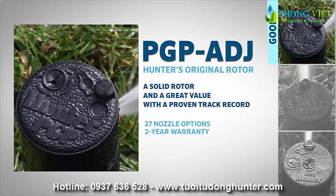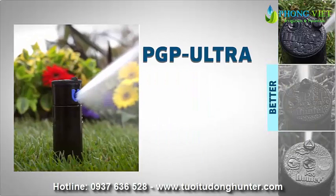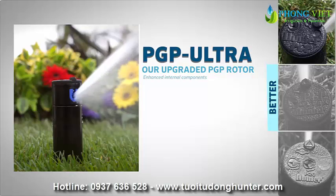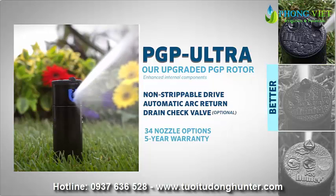The PGP-80J offers 27 nozzle options and comes with a 2-year factory warranty. The PGP-ULTRA is our upgraded PGP rotor with enhanced internal components like a non-strippable drive, automatic arc return, and a drain check valve, offering 34 nozzle options and a 5-year warranty.